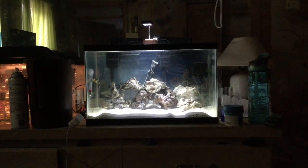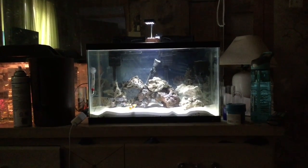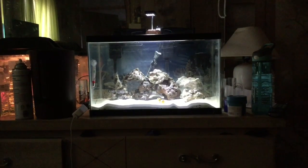This is my saltwater tank that I started. It's probably been almost a month now. I got most of this stuff from Pet Cow.